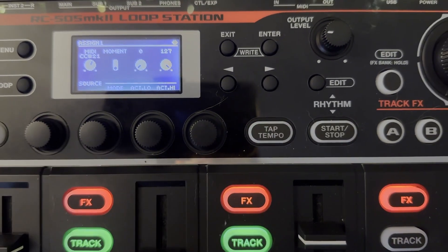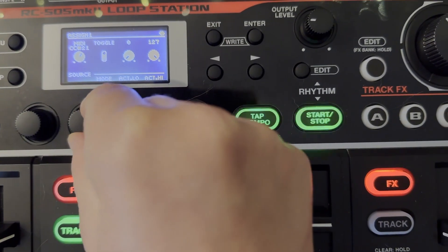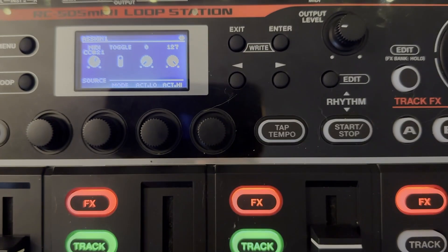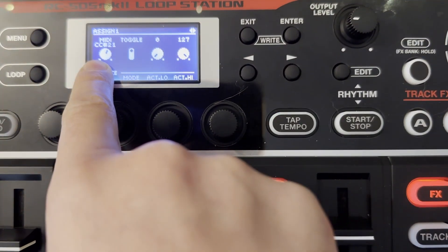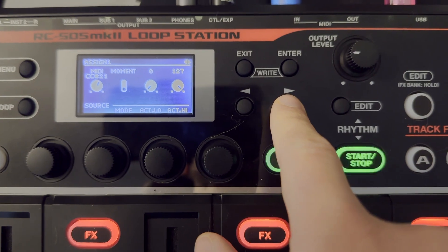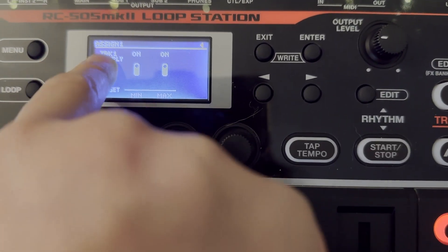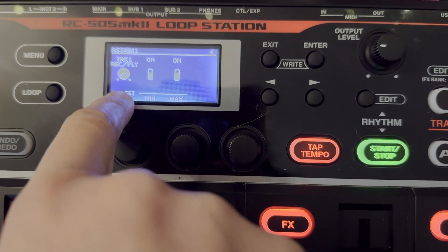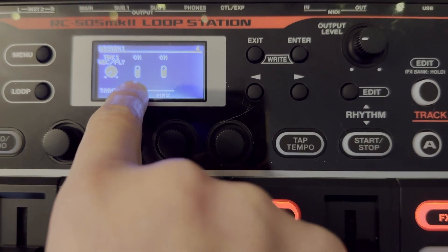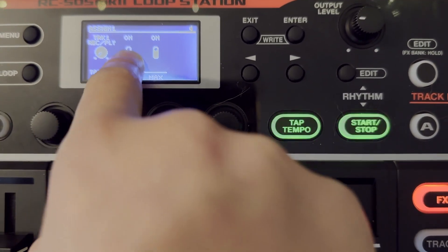We're going to click assign number one and go over to Source. It's going to be set to some other function — we want the source to be CC 21, because that's going to correspond to button number one on the Soft Step. We want the mode to be set to Moment. Then page over — the target function is going to be Track One Record Play, which should already be preset for that. Another important thing I found is the min and the max both have to be turned on. If this is off, it's not going to function properly — you're going to have to hit the button multiple times, and that is extremely not useful for live looping.